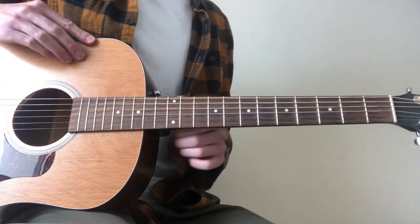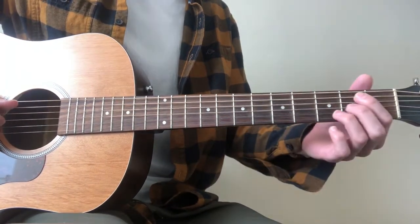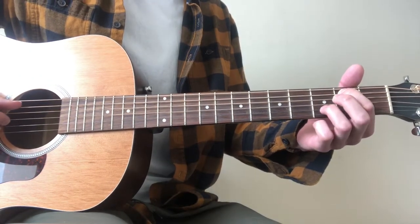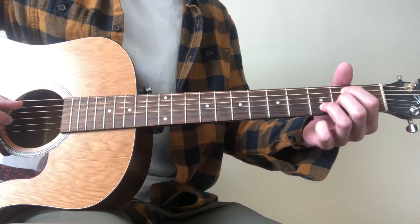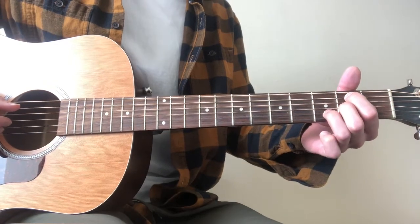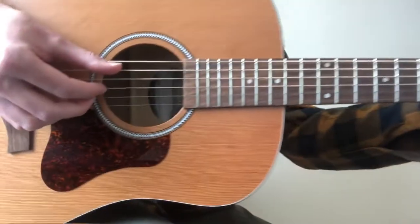So some slight changes to the picking pattern for the next chord. We're going to change our hand position and move our index finger on the 2nd fret of the A string, our middle finger on the 2nd fret of the G string, and our ring finger on the 3rd fret of the B string, and the picking pattern very slowly.